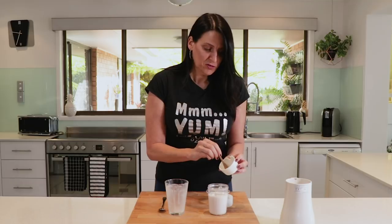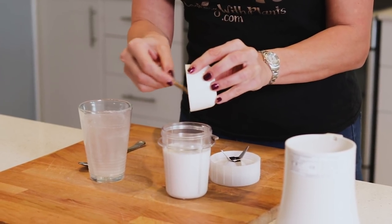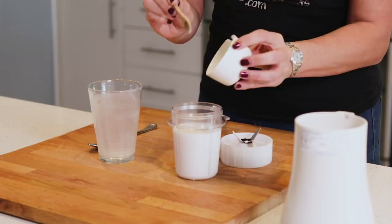Next I'm adding in a quarter to half a teaspoon of xanthan gum. Start with a little bit less because if you put too much it'll make it thick and slimy, and that's not what you want.